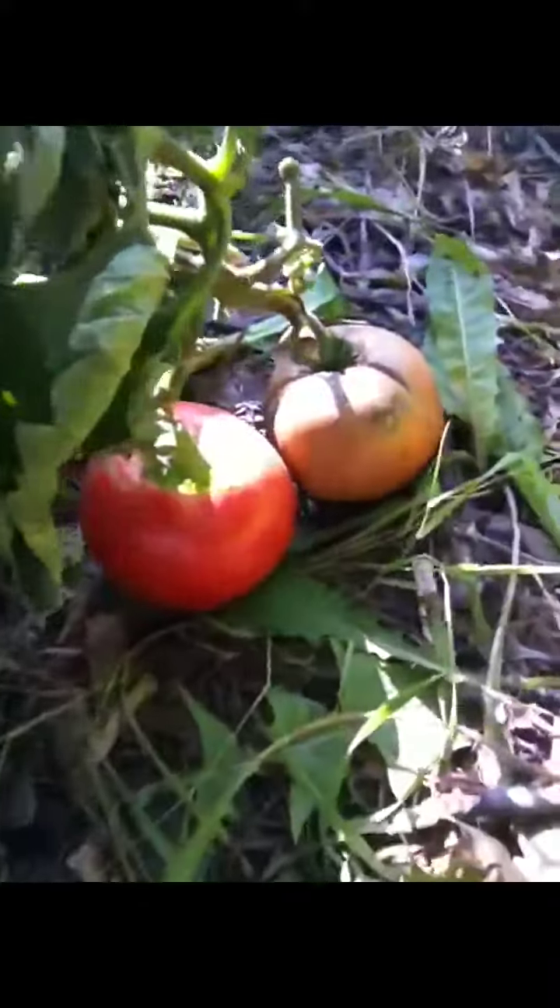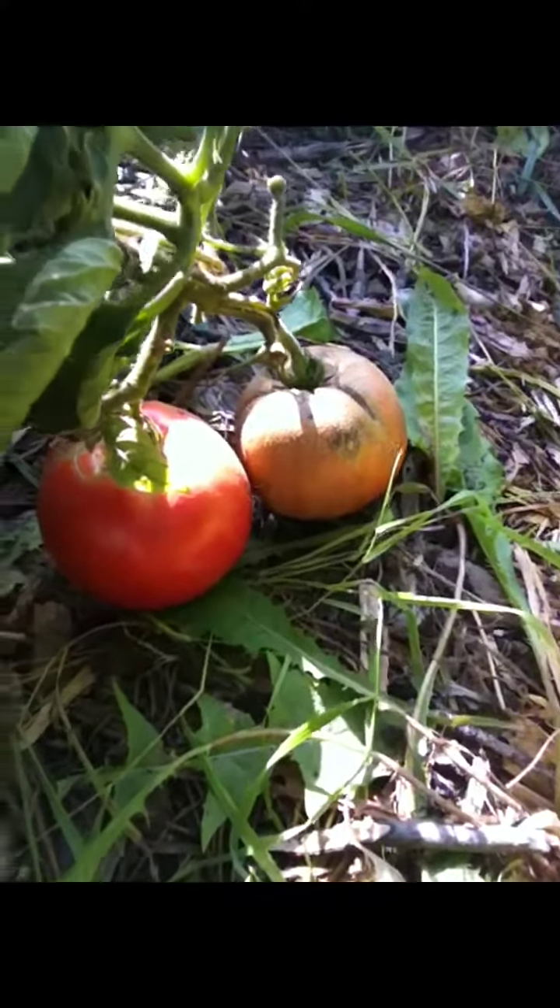I've got some ripe tomatoes. I've eaten some, my family picked quite a bit while I was gone and they ate them. They sent me lots of pictures of them enjoying it, and I had eaten two or three and I have three on the counter now.